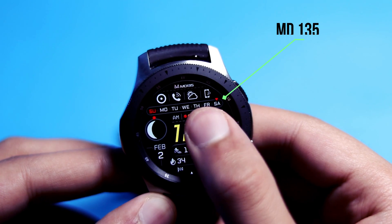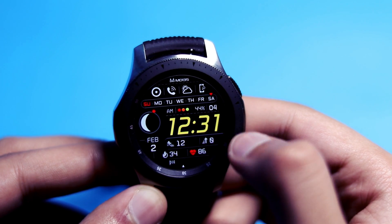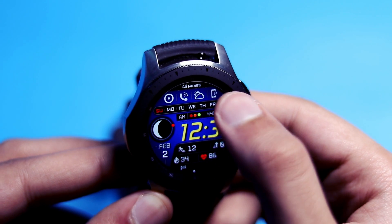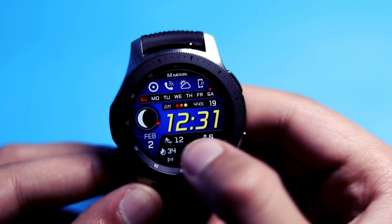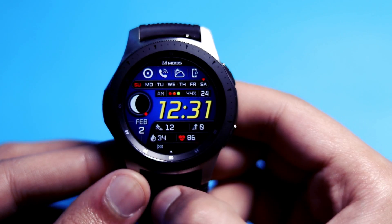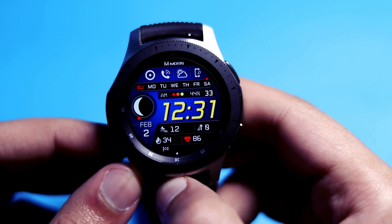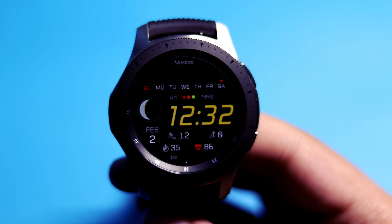MD 135 is a digital watch face with big digital time appearing in the center. It has a yellow tint and the background color can be changed to a variety of colors. At the top we have handy shortcuts like phone dialer and a weather widget. At the bottom, usual info like calories burned and heart rate are present, along with a week meter. The second hand moves as a beautiful red dot around the bezel, and the moon face looks unique.